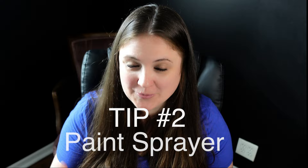Tip number two is to use a sprayer. I don't know what took me so long to get one — it was probably the price, over a hundred dollars, and maybe because I felt a little intimidated. So both price and intimidation kept me away. But I have to say, so worth it — 110%. I tell you everything I've learned along my way, even my mistakes, and the paint sprayer for the sealer is the way to go.